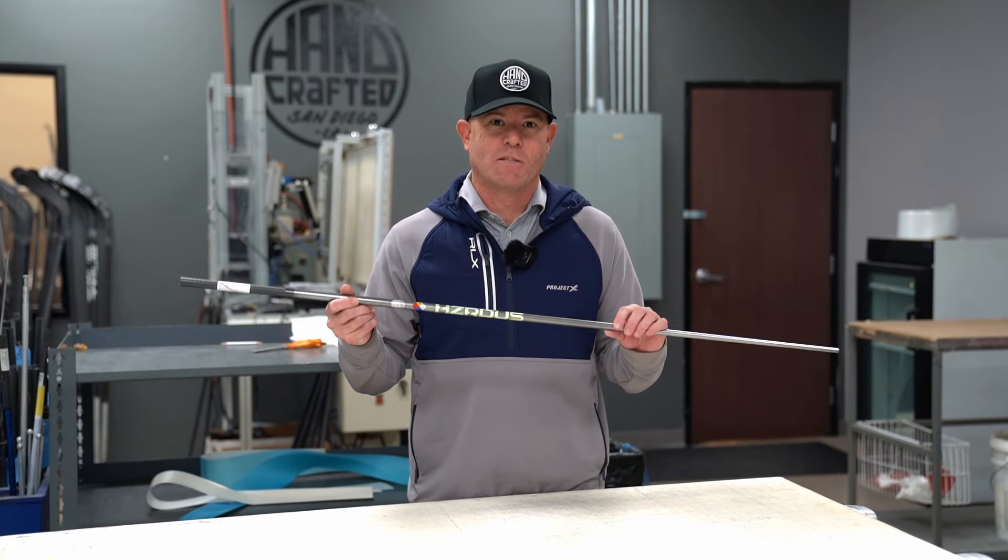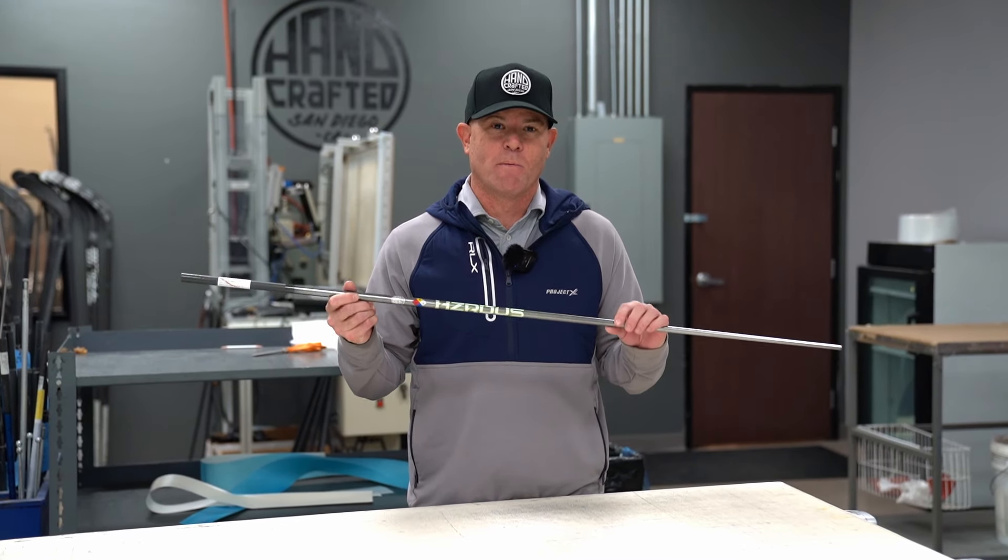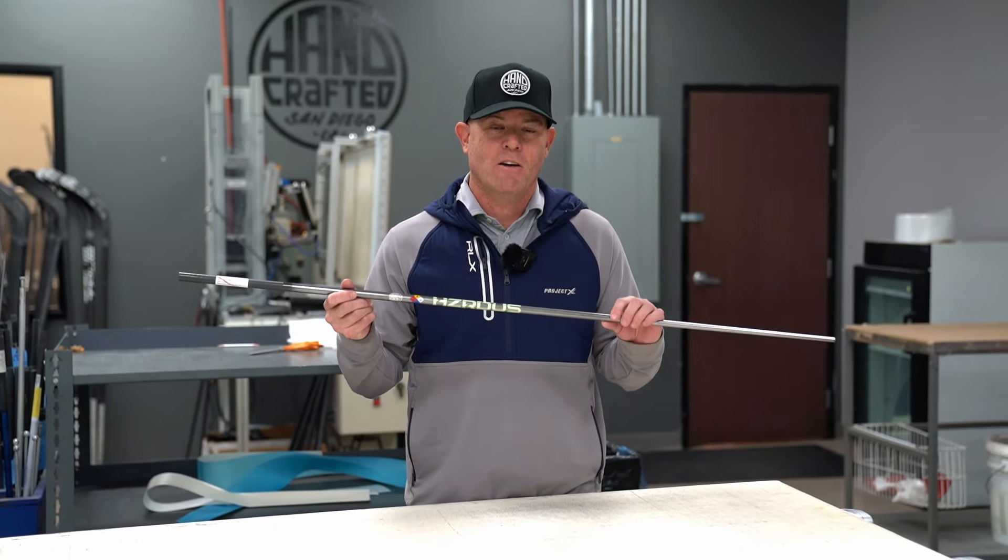Hey everybody, Don Brown, Vice President of Marketing and Innovation for Truetemper Project X, coming to you live from our San Diego prototype facility.